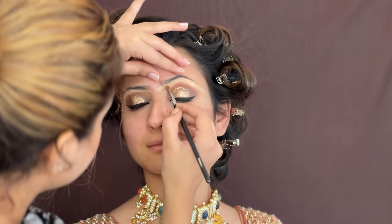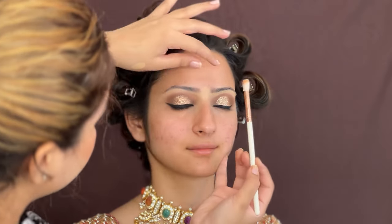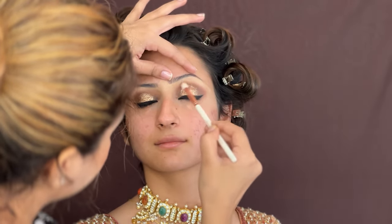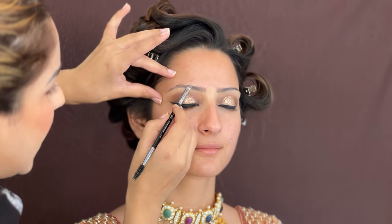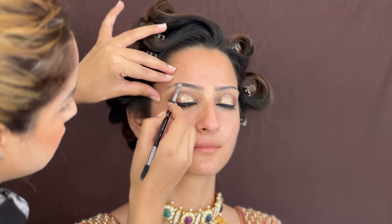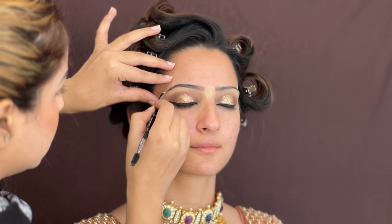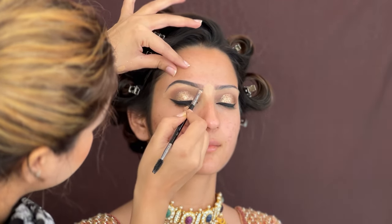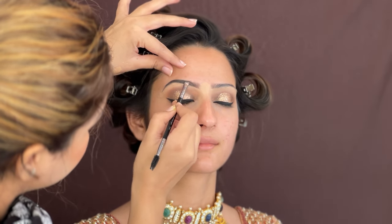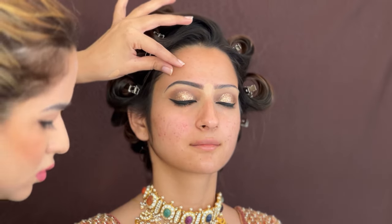I have applied concealer under the eyebrows and I will blend it well so it doesn't look like a separate product. Eyes are now complete. After this, I am going to use Anastasia Beverly Hills eyebrow pomade in Chocolate shade — filling up the gaps in the eyebrows. At the starting of the eyebrows, don't make it too intense or dramatic. Go upwards at the start, then fill up the brows, and repeat on the other side.